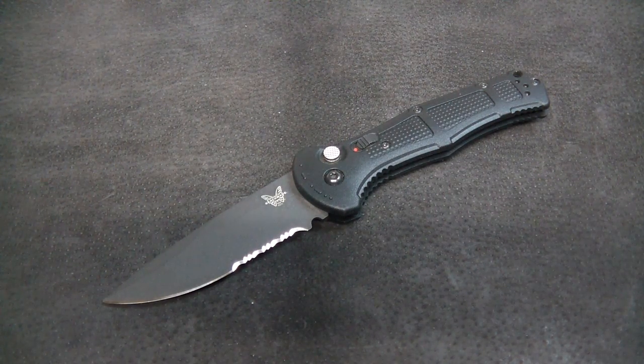It is the Benchmade 9070 SBK Claymore, one of a family of Claymore automatics from Benchmade that come in various colors and edge configurations. This will be part of my USA-made knife review series that I do in conjunction with Knife Ship Free — not a paid promotion on this one though.